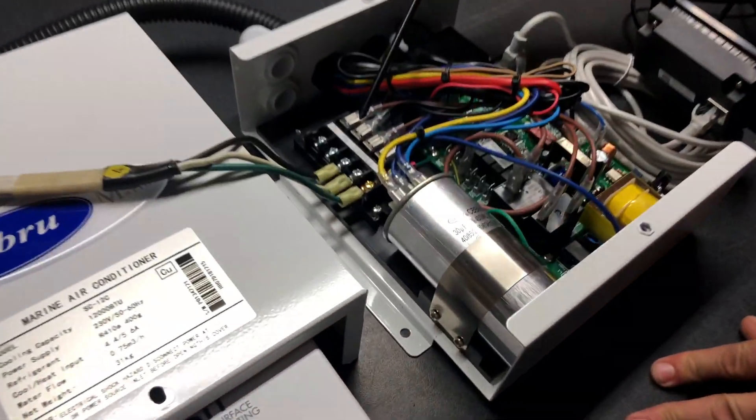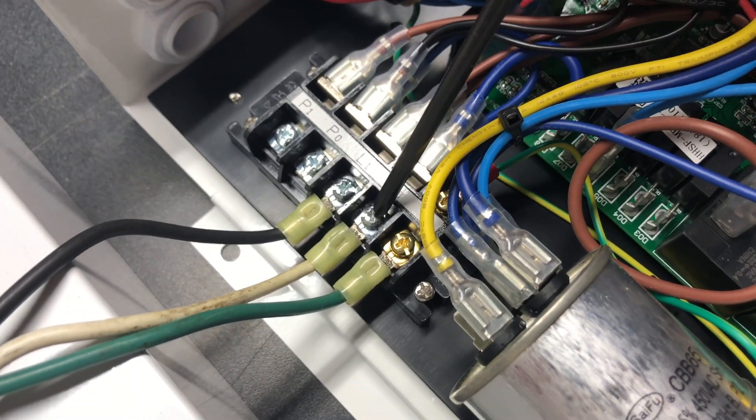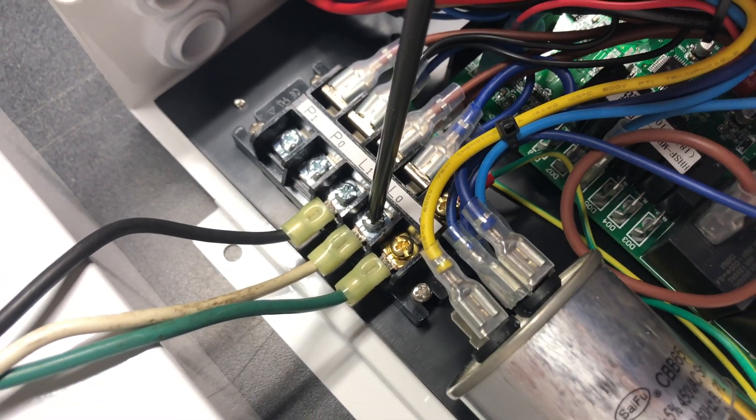Hi, I'm Nicholas with Naval Power Systems, and what I'm going to do is go over the wiring on our line of self-contained units. Looking at the control board down here, we have our L1 connection and the L0, or the neutral, or L2 in 230-volt configurations.